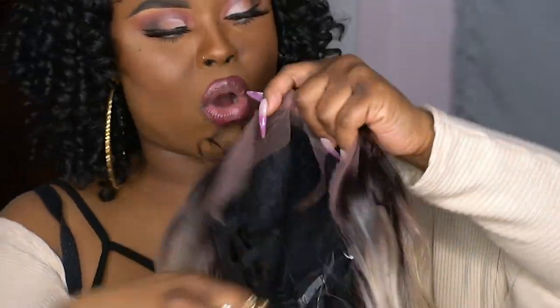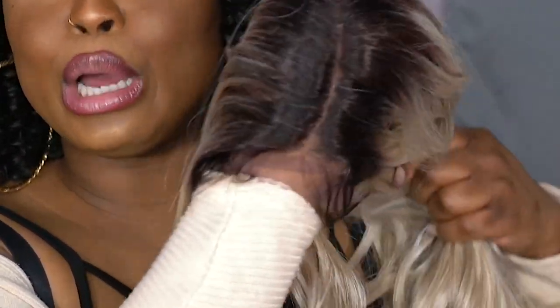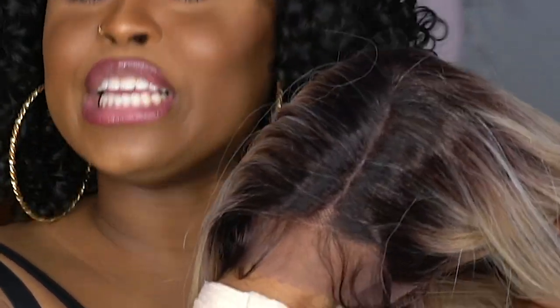We have a nape comb, two combs for the temples, and a side part. This part is looking like a good six inches, maybe five — once you cut off that lace, it's gonna take some of that away. The lace looks kind of decent, on the pinkish brown side, but it doesn't really matter. We're gonna make it do what it do. Let me take this off, put this on, style her up, get it popping.